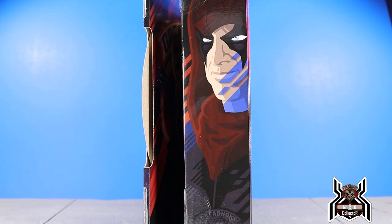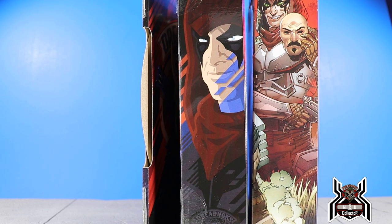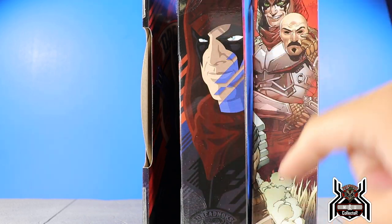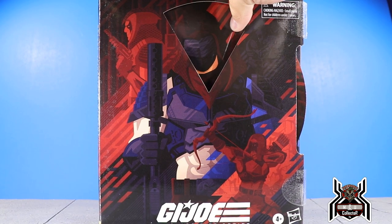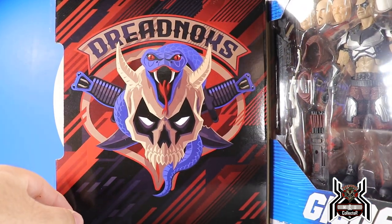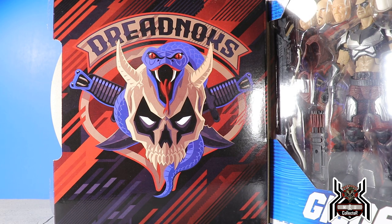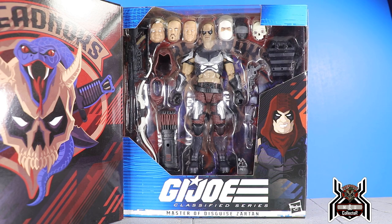We have that side artwork of Zartan, and I really like that they highlighted the color change effect this guy is going to have. This really reminds me of the Power Rangers Lightning Collection artwork — I wonder if it's the same artist. Opening it up, you can see the Dreadnoughts logo, which looks pretty badass, and then here's a look at the figure and all of the accessories.